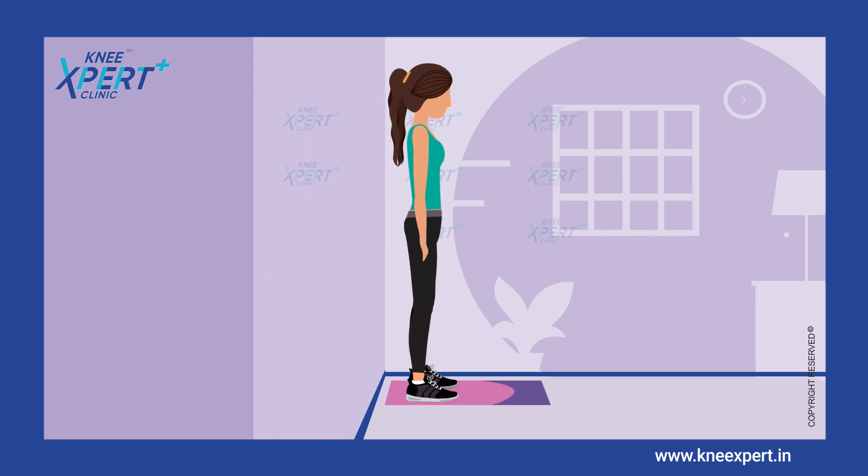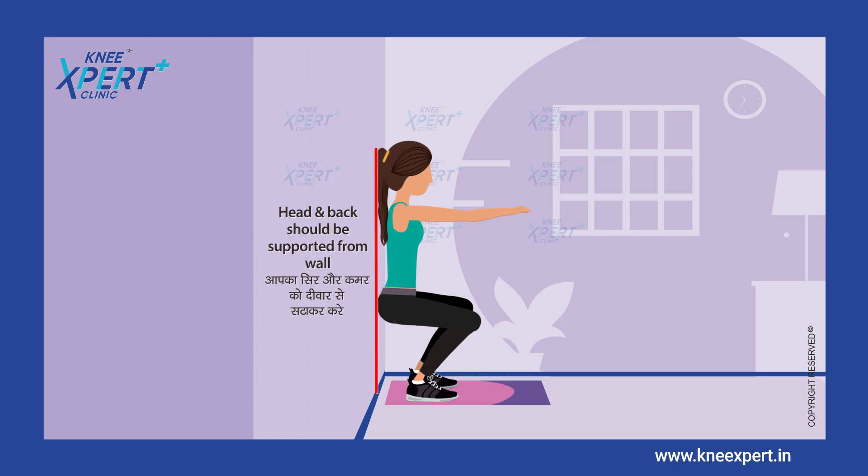Hold the position for a few seconds. Slide slowly back up the wall to a standing position.